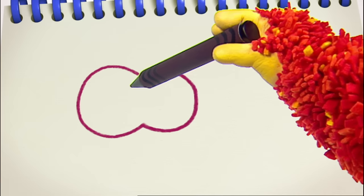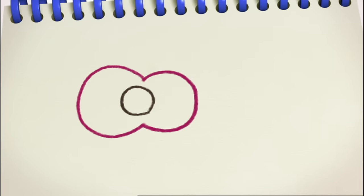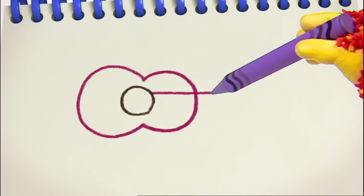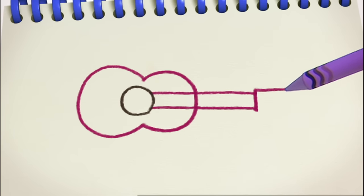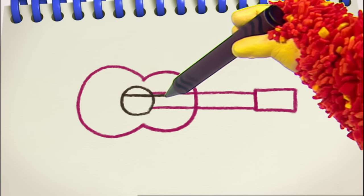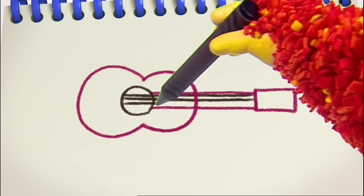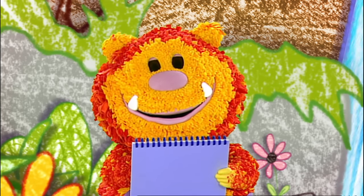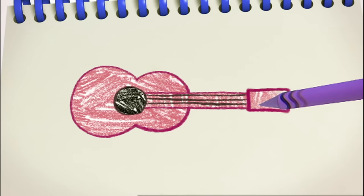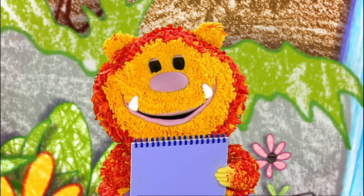We need a circle in the middle — the same shape as the sun we squiggled earlier. Then two long straight lines for the neck, with a small rectangle at the end. And last of all, more straight lines for the strings. I'm colouring mine in purple. What colour are you going to make yours? While you do that, I'm going to squiggle one more instrument.